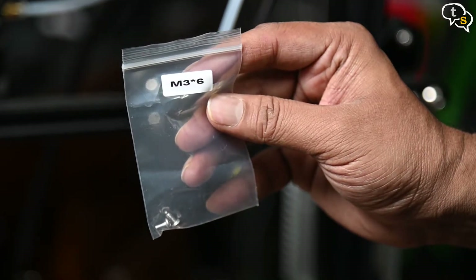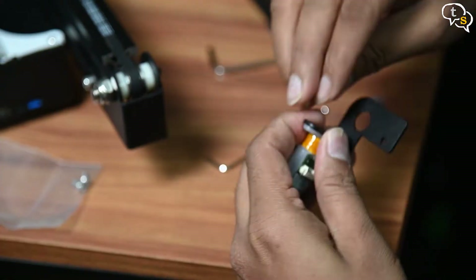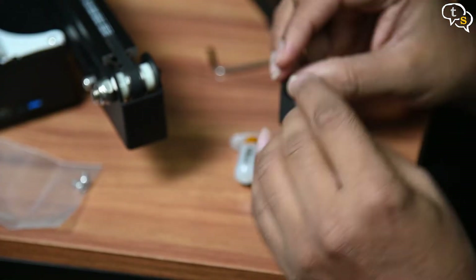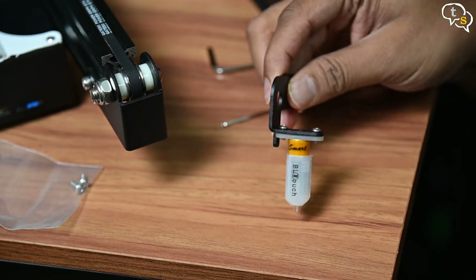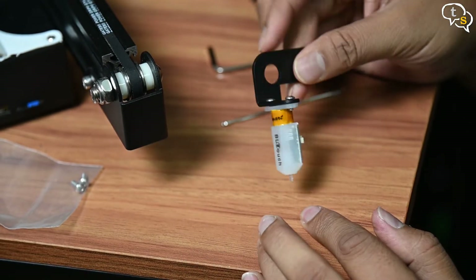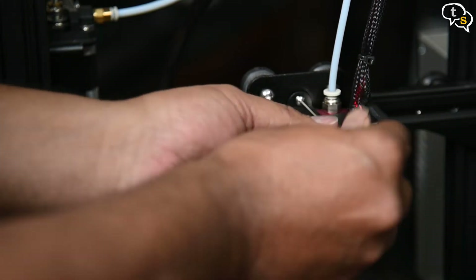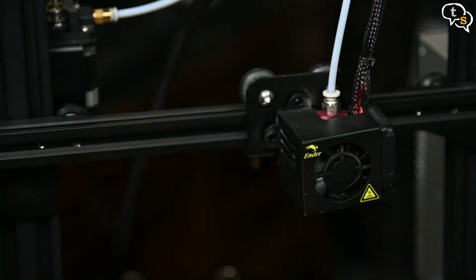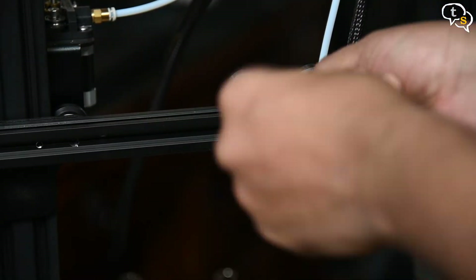We are provided with M3x6 and M3x8 screws — that's 6mm and 8mm M3 screws — which will be used to fasten the sensor to the frame. Before we install the frame to the printer, we mount the sensor onto it. Use the screws provided to mount the sensor. The connectors on the sensor point towards the length of the frame. Now we need to get the cover off the extruder fan. Once the screws are removed, the cover pops off. Place the frame on the mount, aligning the screw holes and tightening the screws to fix it in place.